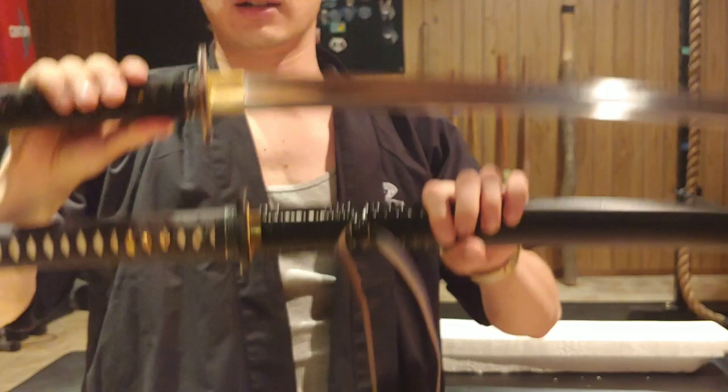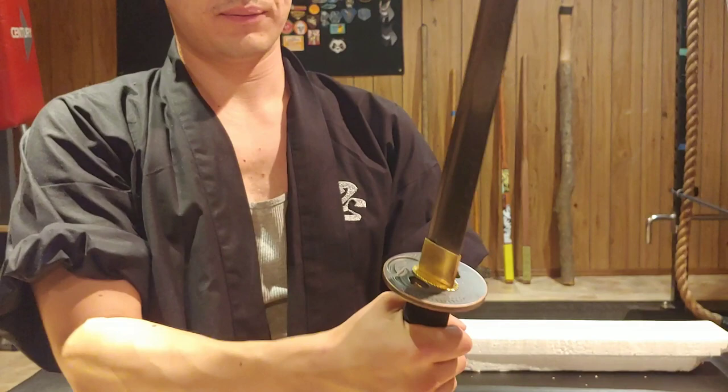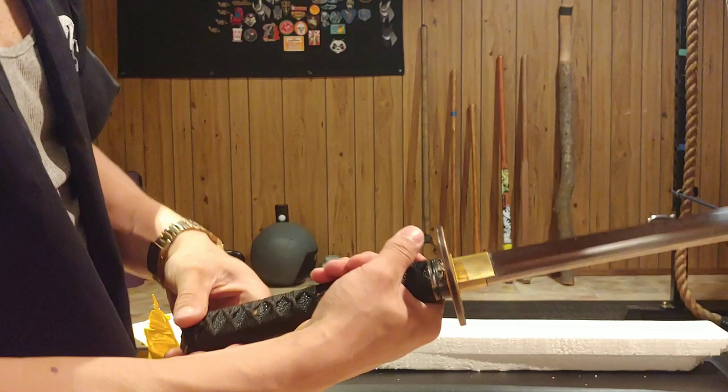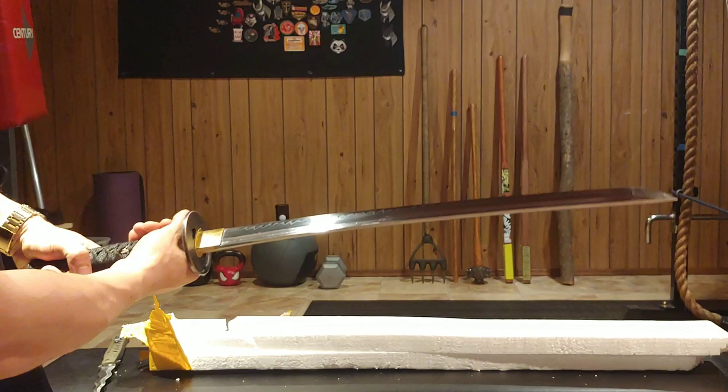Compared to a higher end katana - this is a Hanwei Lion Dog Katana - it's not bad. Now as you can hear this one has the bo-hi. It has very nice curvature.